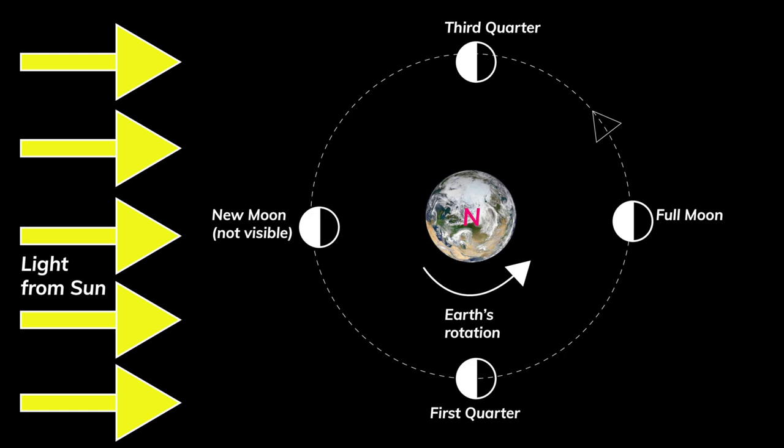When you light something straight on like that, you don't get any depth because the lighting is just coming straight on. Right now I'm lit from the side, and that gives my face some depth and a 3D feeling. The same thing happens with the moon.